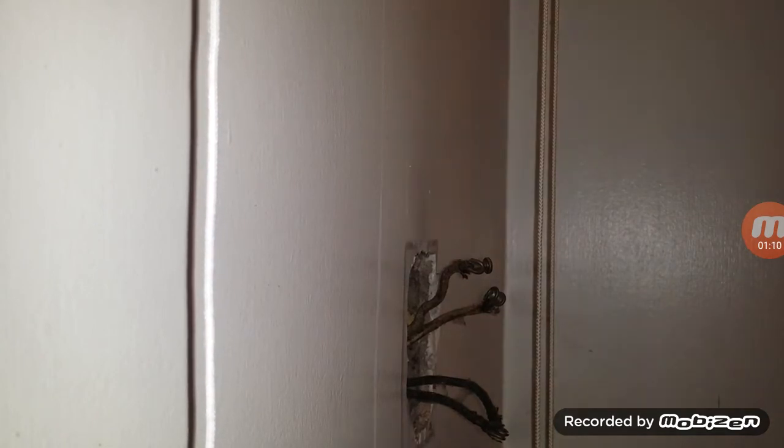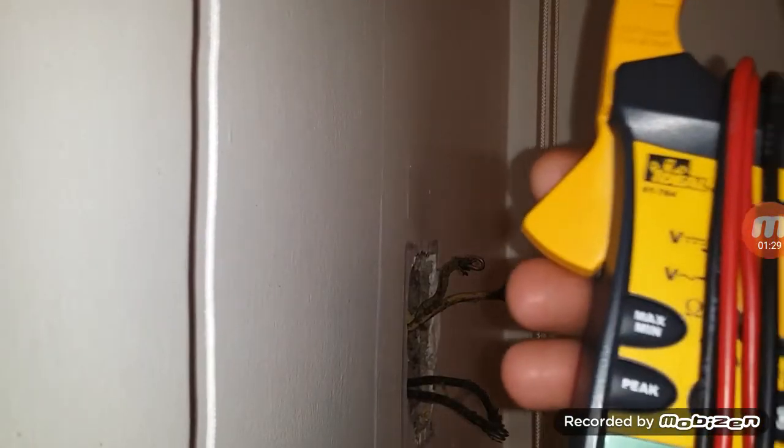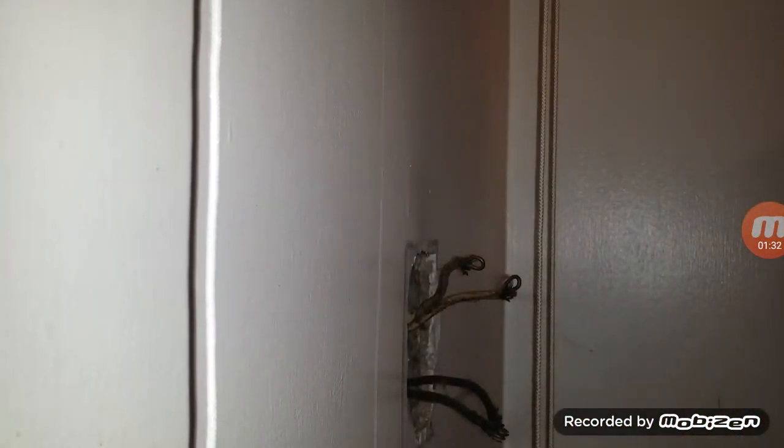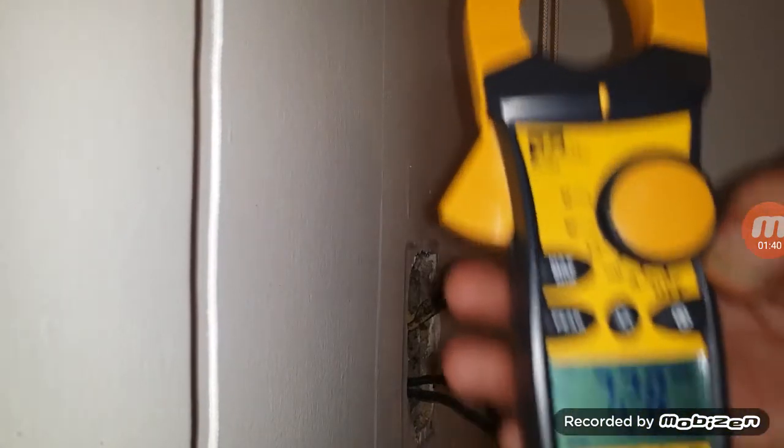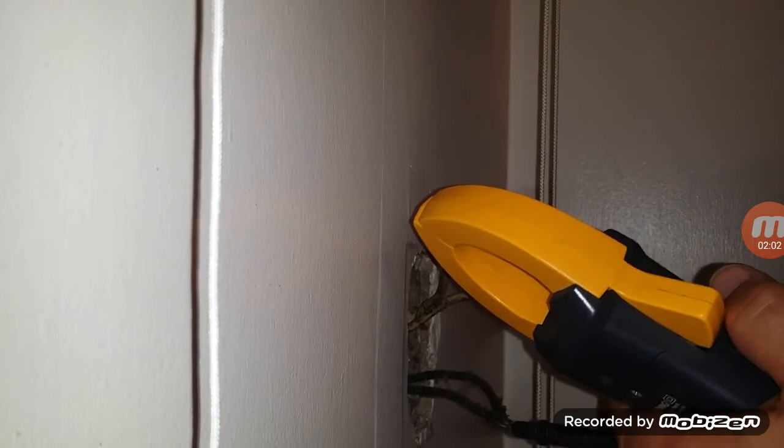Before we do this, we want to make sure we have a ground in this box. So we're going to use one of these multi-testers. We're going to set this for volts, alternating voltage, alternating current. We're going to test from the black into the box ground.